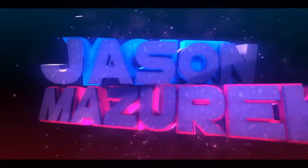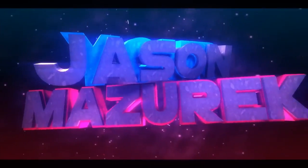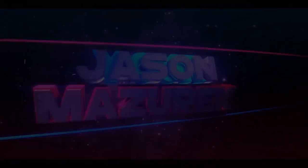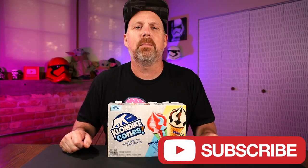Today we're gonna be trying out some Klondike cones. YouTube, welcome to the channel. My name is Jason. Here on this channel I do a lot of food and product reviews. If you're new here, please hit that subscribe button down there. Like I said, today we are checking out Klondike cones.